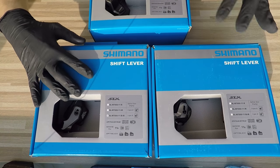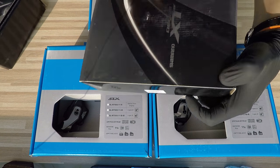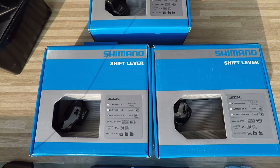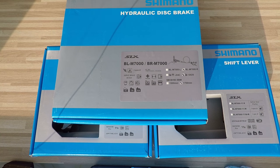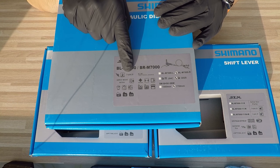If you want to buy shifters and brakes, you need to match the system of the brakes — or I will show you the SLX as well — with the system of the shifters. Here is the compatibility of the i-Spec systems.